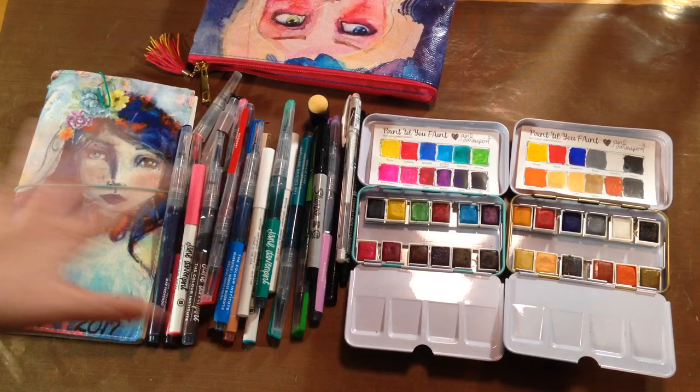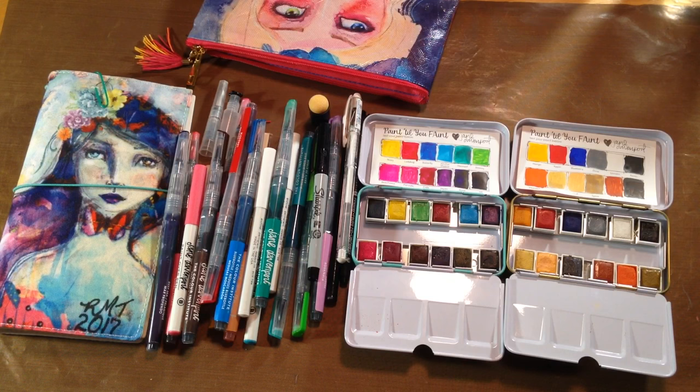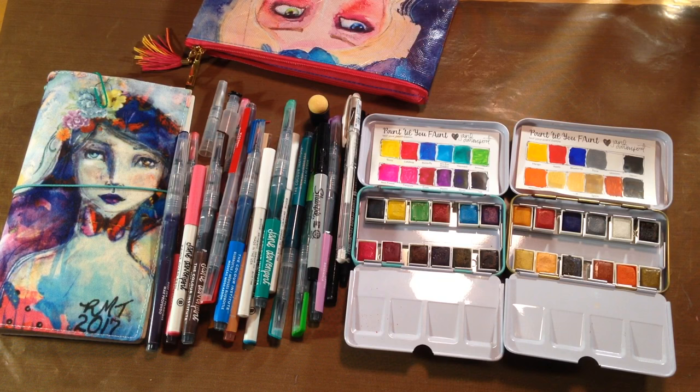So this is going to be my travel journal — everything will play well with each other, great colors, a lot of the same colors because it's all Jane Davenport other than my little accessories. As I travel throughout the year I will post photos, pictures, or videos of what I make to my Mickie's Niche Facebook page — that's M-I-C-K-I-E apostrophe S N-I-C-H-E. Just thought I would show it to you now that it's all complete. Bye y'all!